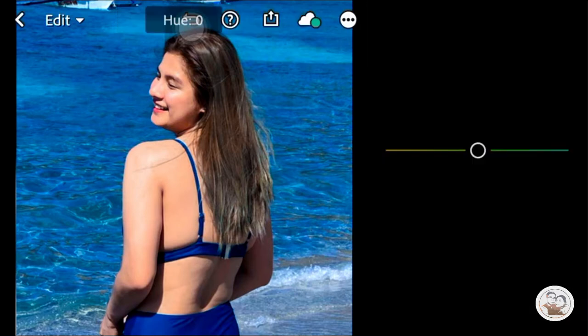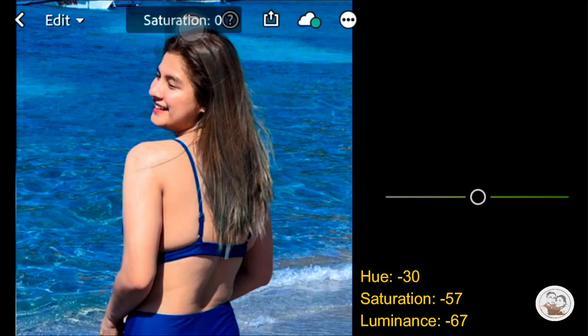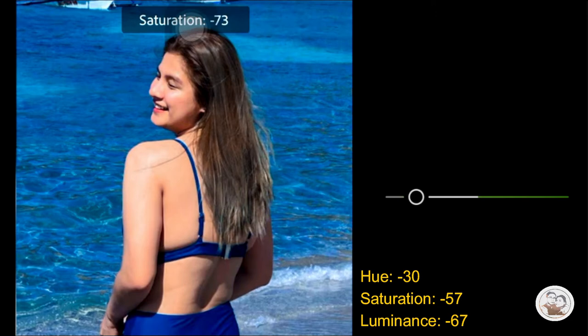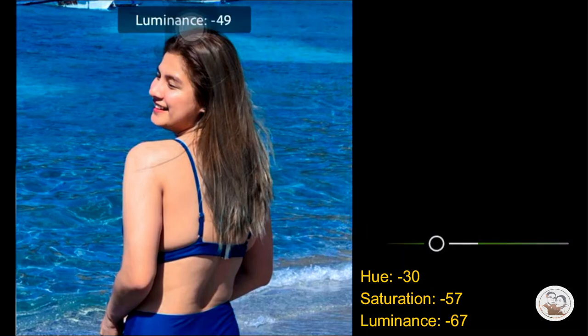Let's go with Green. The Hue is Negative 30. Then the Saturation is Negative 57. Then the Luminance is Negative 67.